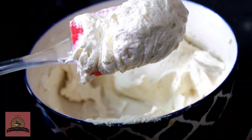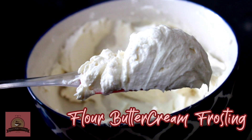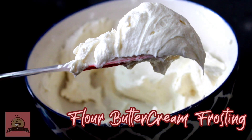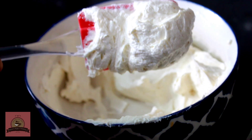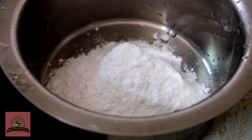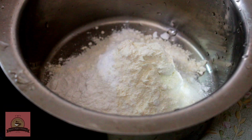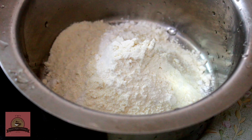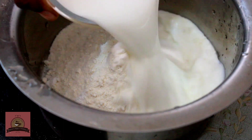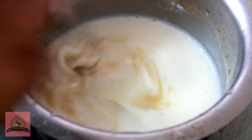Now we have a cream frosting. This is a flour buttercream frosting. We can also use whipping cream or cream cheese. It will be very easy and very tasty frosting. In a bowl, add half a cup of sugar and 4 teaspoons of maida.